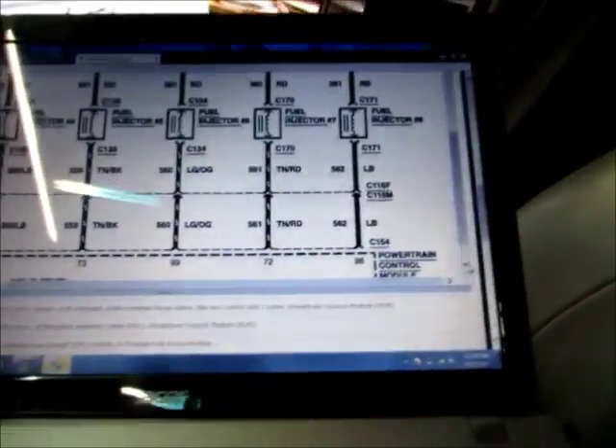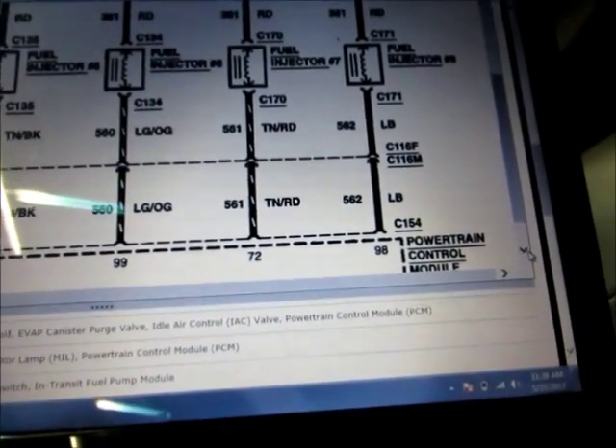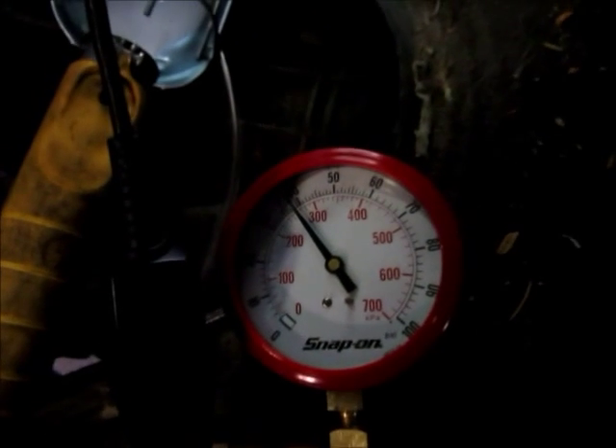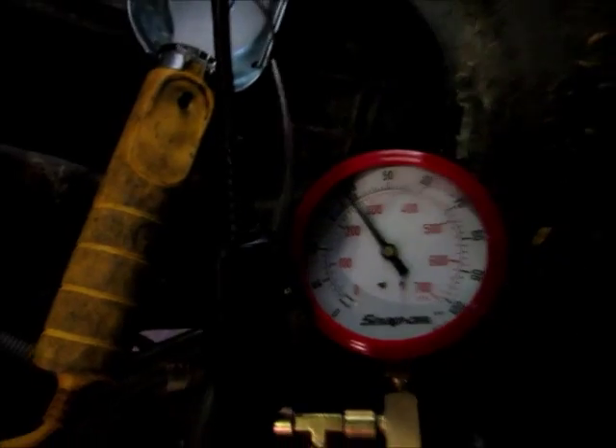Turns out injector number seven is grounded by a tan and red wire at pin 72 of the PCM. I went out to the PCM and located that wire, then went ahead and cut it. Before I cut it, I made sure I turned the key on — we still had that pressure drop. After I cut the wire, the fuel pump turns on and there is no injector or fuel pressure drop in the rail. So we have a stuck driver in the PCM.